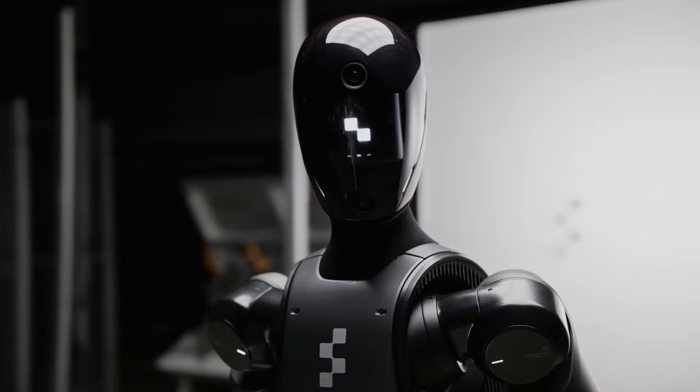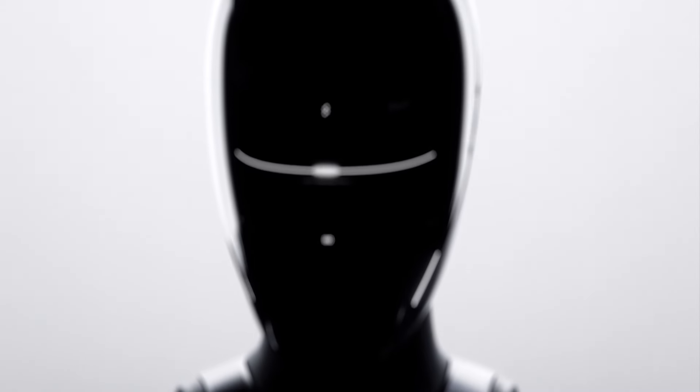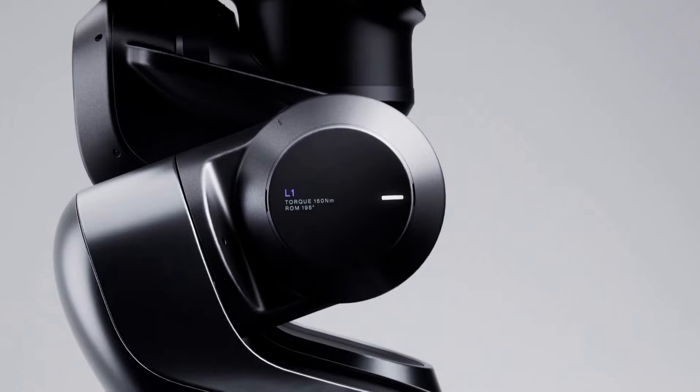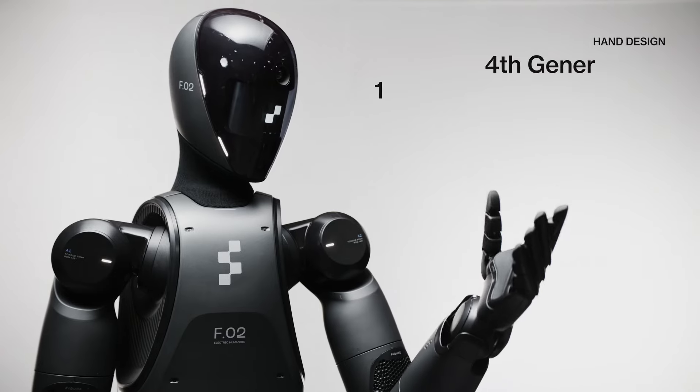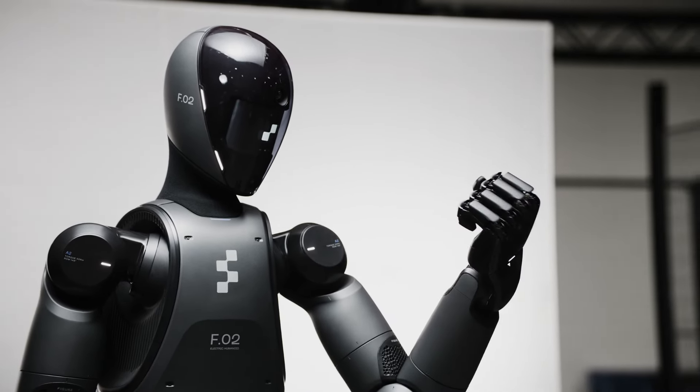Zero Two's interactive communication capabilities have also been enhanced. The robot can engage in conversations with humans through its built-in microphones and speakers, using custom voice models developed with OpenAI. This makes the robot more user-friendly and versatile across various scenarios.